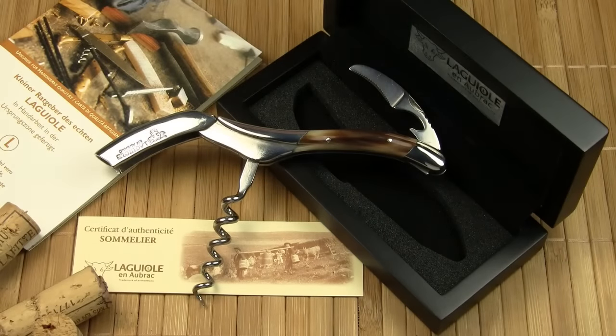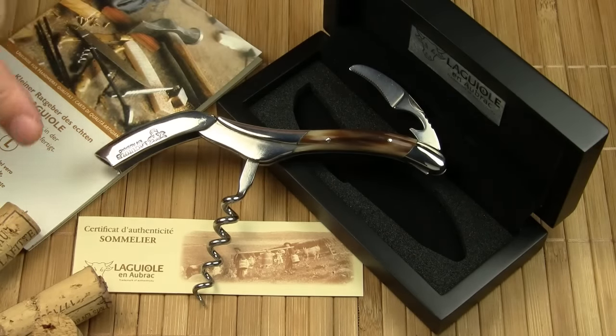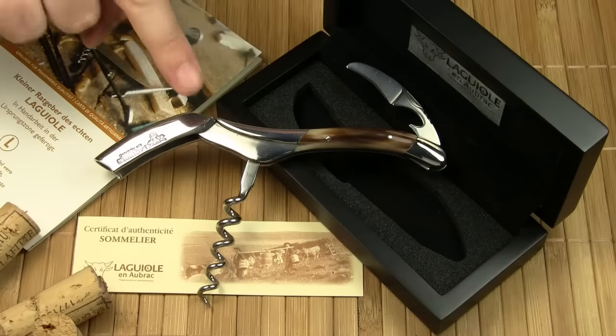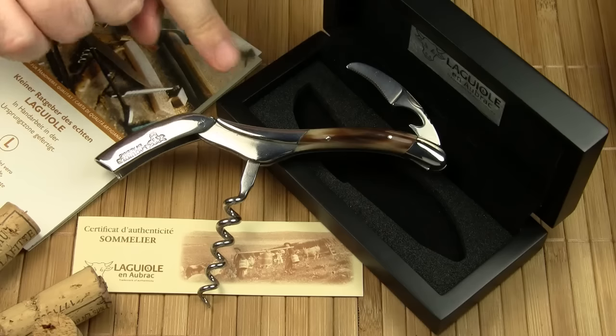As you can expect from Laguiolle no Braque, the sommelier knife holds up to the same standards as their other handmade knives. I'm very happy with the overall quality and the fit and finish. At the end of this short video, let me show you how to use this beautifully made tool.